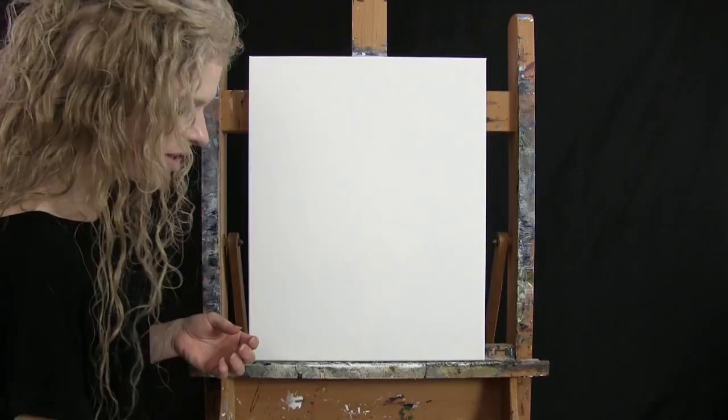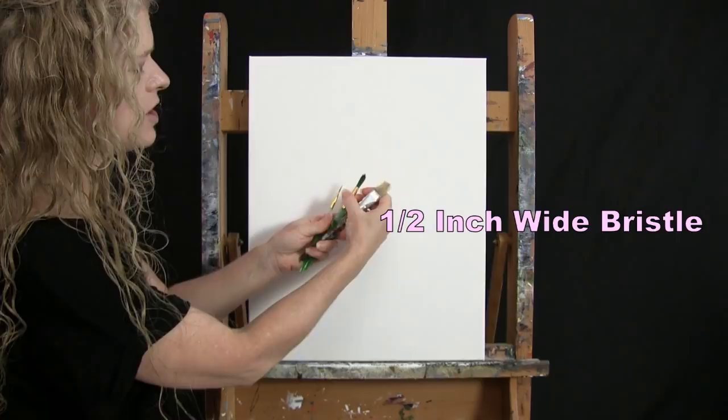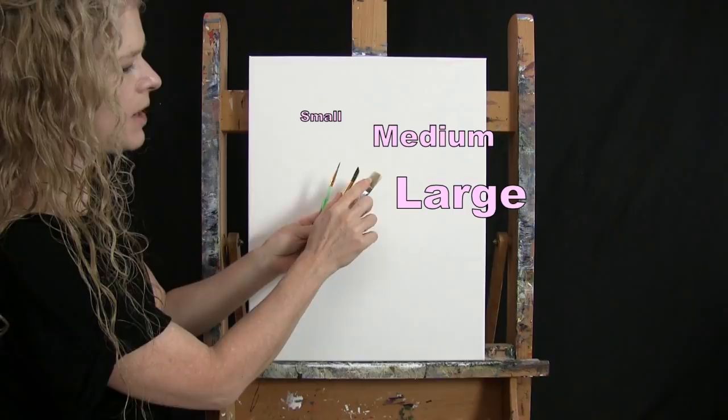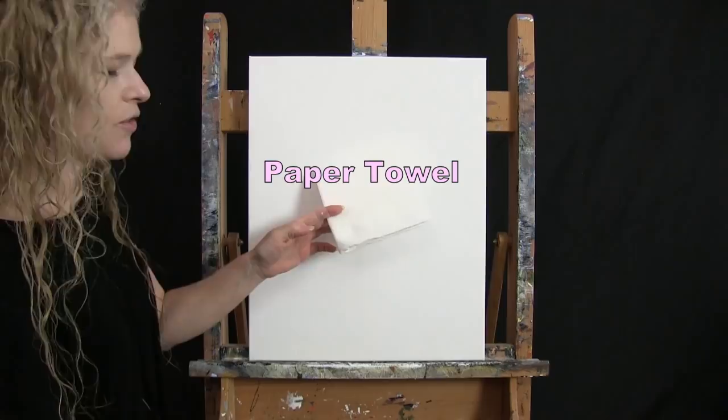You can certainly switch up those colors if you'd like. For my tools today, I have a standard number two pencil for drawing, and then I have three brushes: a half inch wide flat bristle brush, a number 10 round synthetic brush, and a number two round synthetic brush. I will refer to these as small, medium, and large as we go through the painting process. You'll probably want a cup of water for washing your brushes and a paper towel for drying them.